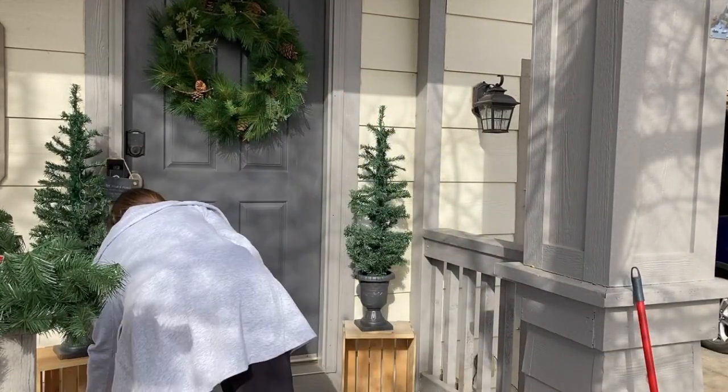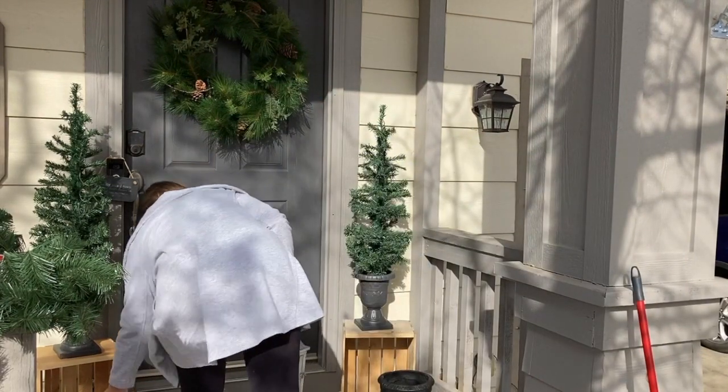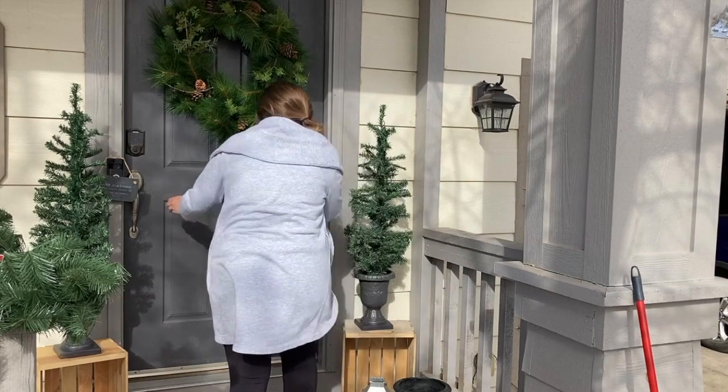Then I just took cuttings from my Christmas tree and stuck them in these cute pots that I got from Goodwill for five dollars each, and I like the way that turned out.